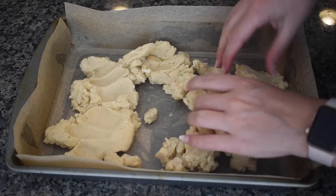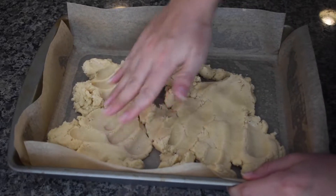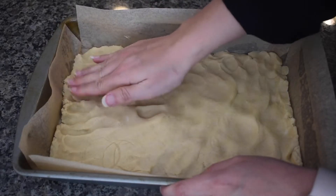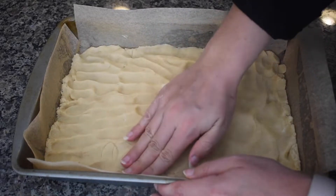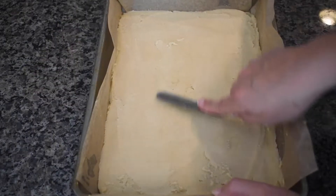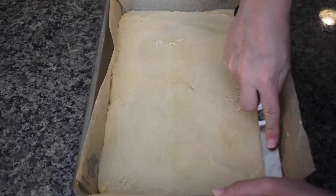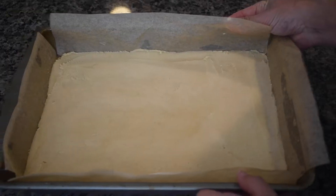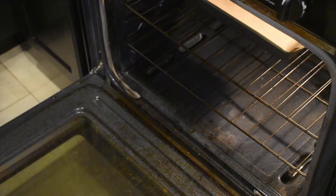Spread the dough evenly into the bottom of your pan. Press it with your fingertips to flatten and even out the dough. Bake the crust for about 18-20 minutes or until lightly golden at the edges.